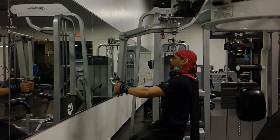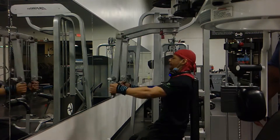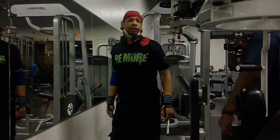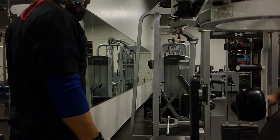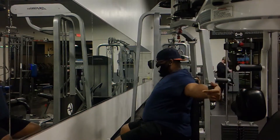Here we're getting some chest done, a little bit of pec deck, slow motion and fast motion, slow burn, squeeze. Then we did some rear delts and then we jumped straight to bench press.